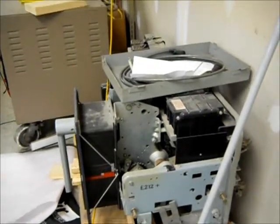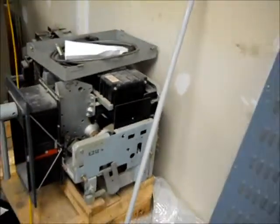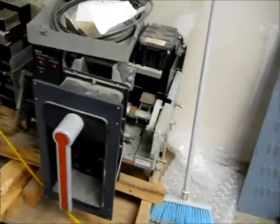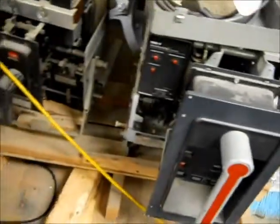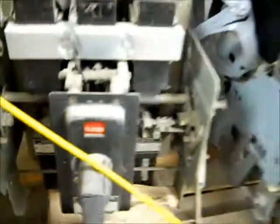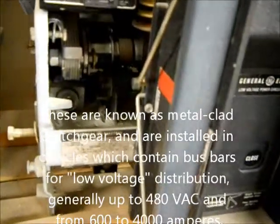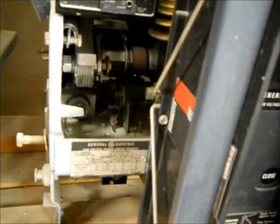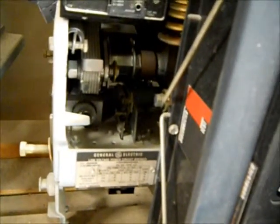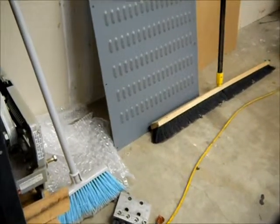Here are a couple of the circuit breakers that are tested on these test sets. You can see the stab fingers there — it's probably about a 2,000 or 3,000 amp test set. There's a breaker with an RMS9 solid state trip unit. That's an even older breaker, I think something like 600 amps — a low voltage power circuit breaker. 600 volts is really low voltage; medium voltage is anything from 600 to 5,000, and above that is high voltage. You can see they sometimes use multiple cables all in parallel, so you can adapt the test set to the circuit breaker.